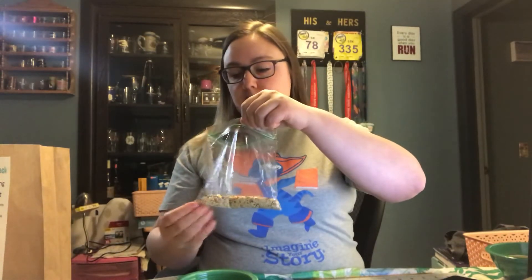So first, I'm going to take my bird seed and I'm going to pour it into a bowl.